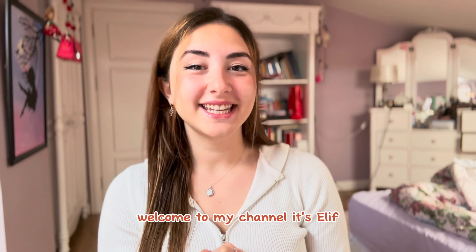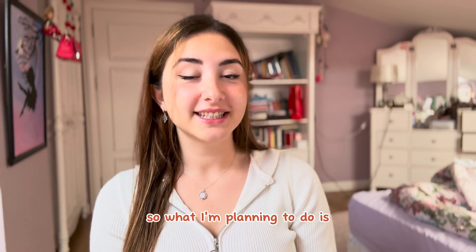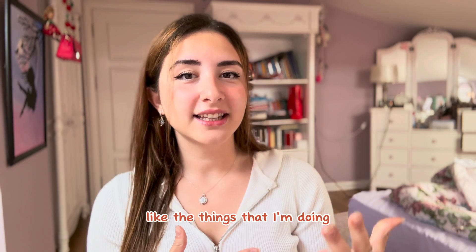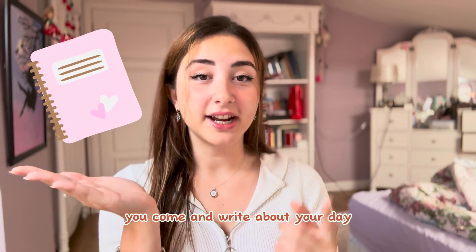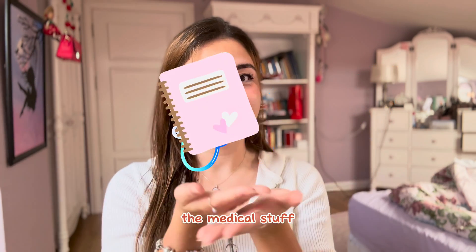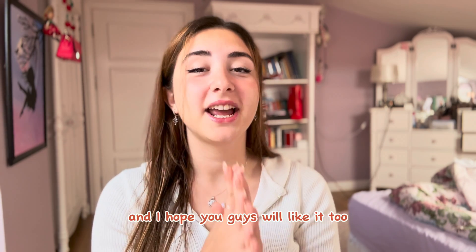Hi everyone, welcome to my channel. It's Elif. I've decided to create a new series called Medical Diaries. I want to share the journey of studying medicine with you guys — the things I'm doing, the experiences I have. Think of it as a diary, but it will only contain medical stuff and technically it's going to be videos. I'm really excited about this series. Enjoy the video!